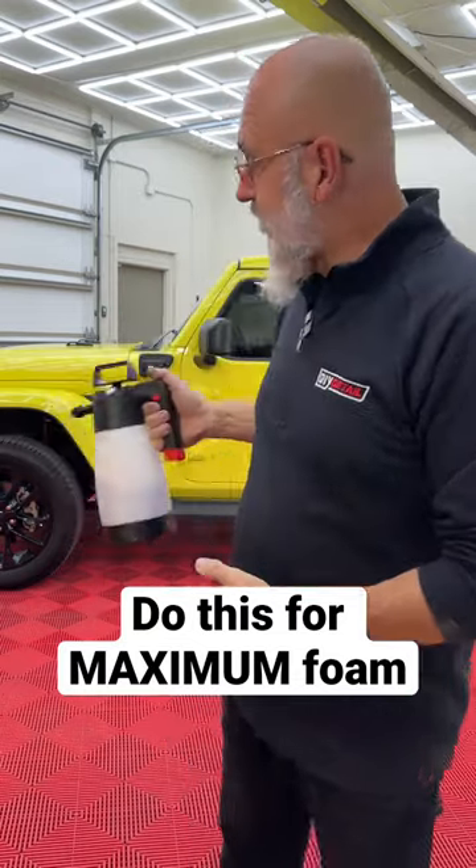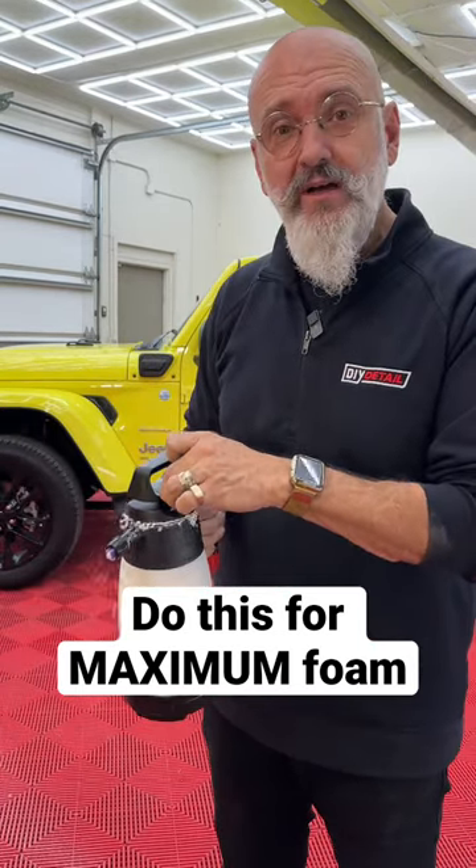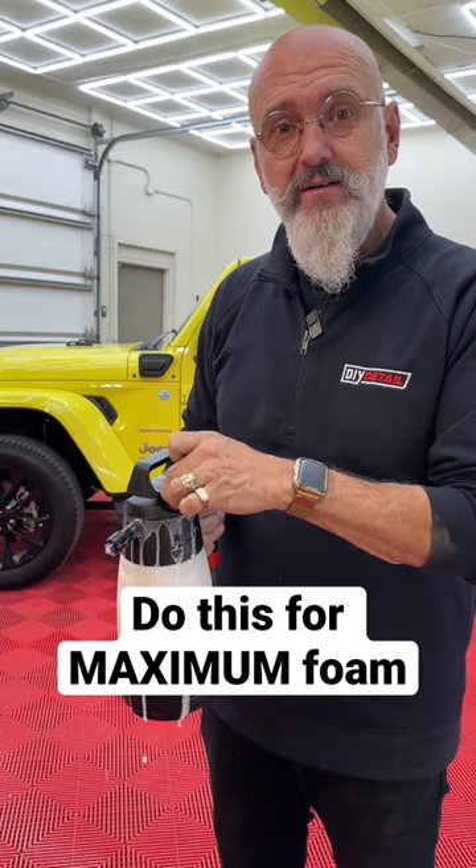When you're using it, you'll get a nice foam. And when you're done using it, you want to take all the pressure out of it.